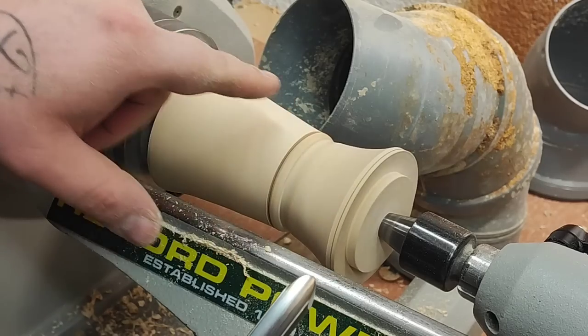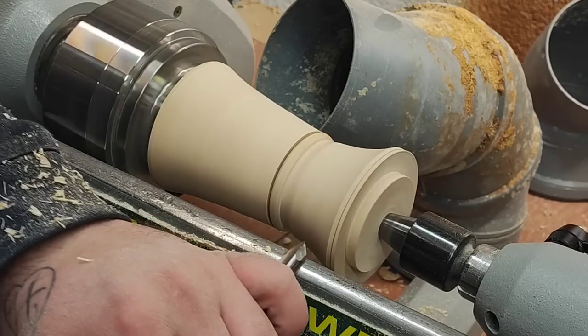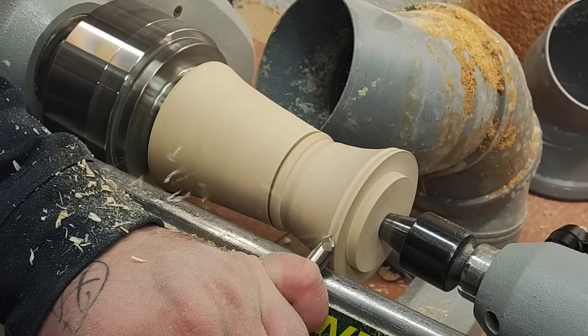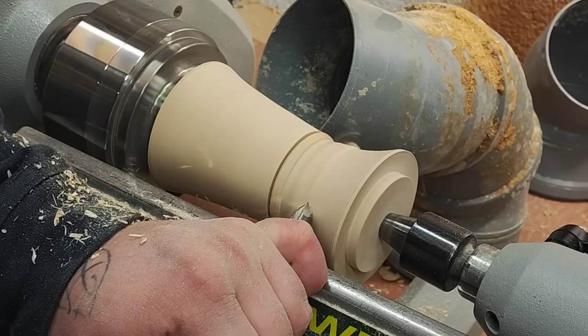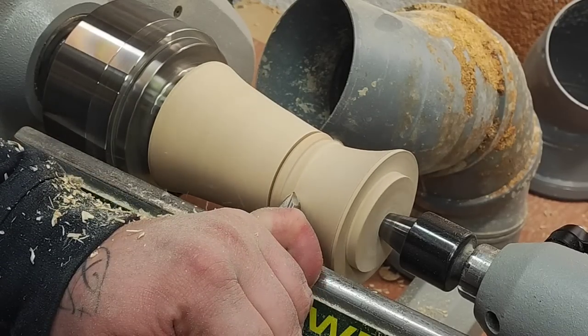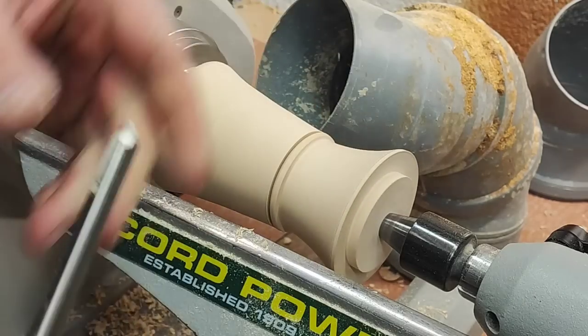What I would like is a shallow curve here and more of a flare out — like that.